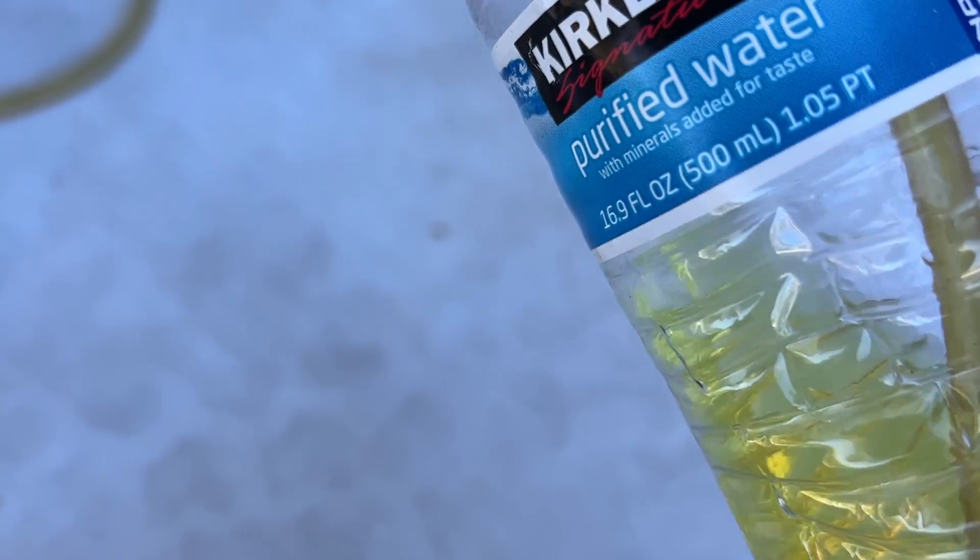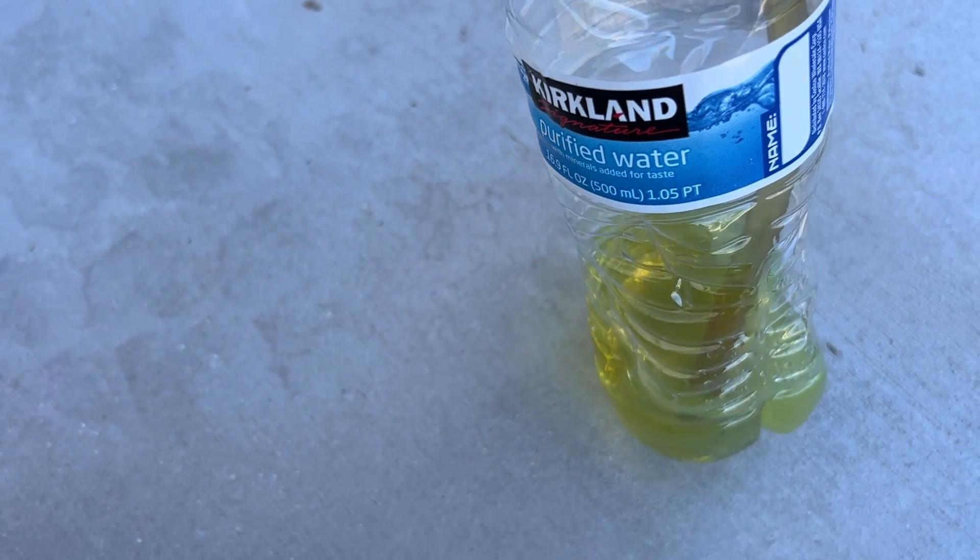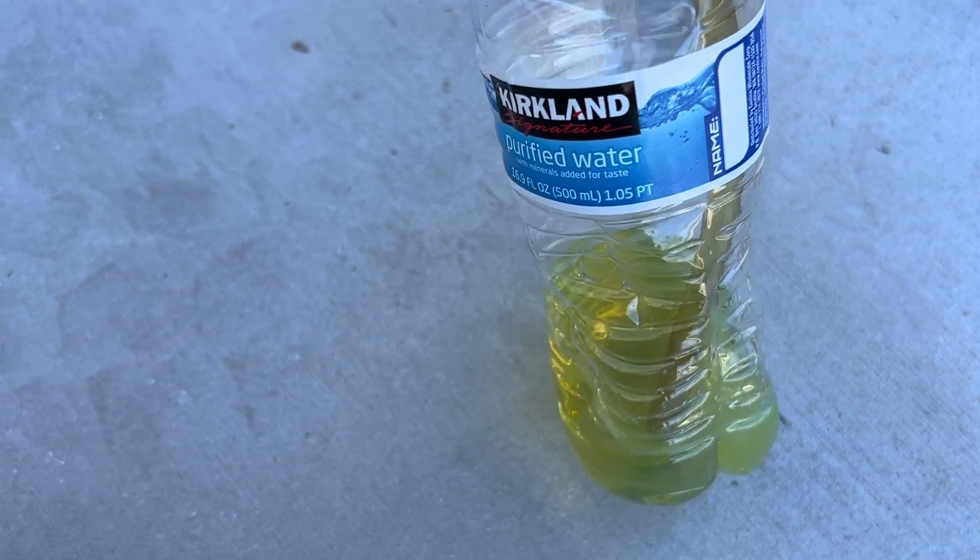I've got a siphon going and we're going to keep on going until we get a few ounces of fuel in this container and all the bubbles are out of the hose.